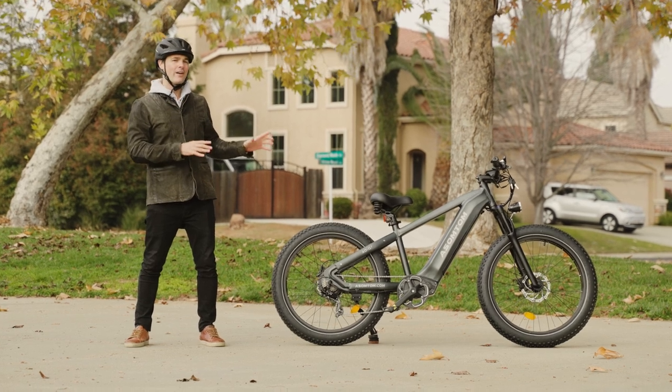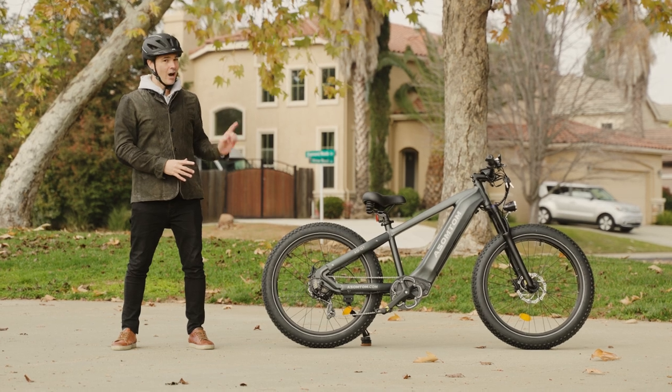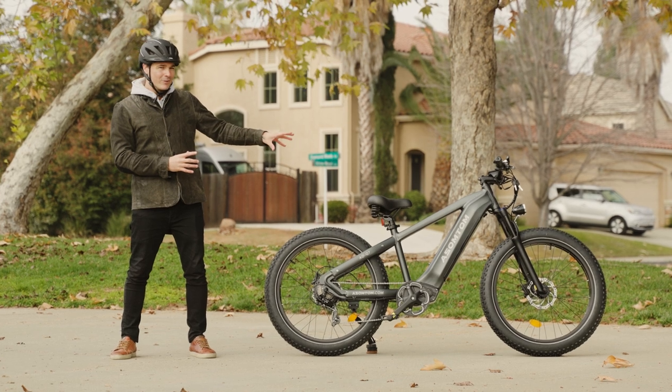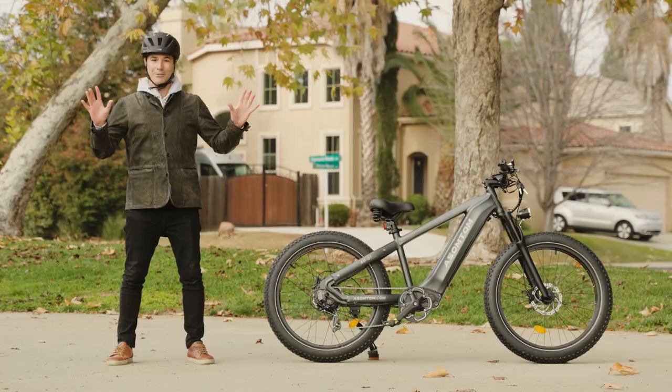This is another one of those e-bikes with a very interesting motor setup. We've got the hub drive in the back, and we've also got that mid-drive container in the front. Very interesting. We'll talk more about that later. First things first, of course — let's dive into the specs.